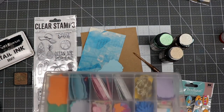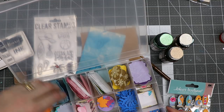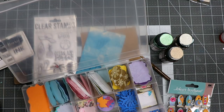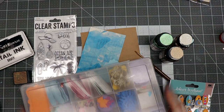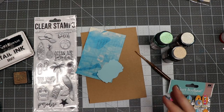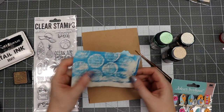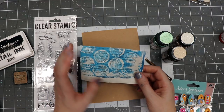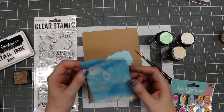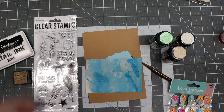Whenever I have scraps of paper I will use my paper punches or even my Cricut or Silhouette and I will die cut a bunch of shapes and punch a bunch of shapes. I've got this little container and as you can see it's got quite a bit inside of it, so I'm going to try to use some of that up.